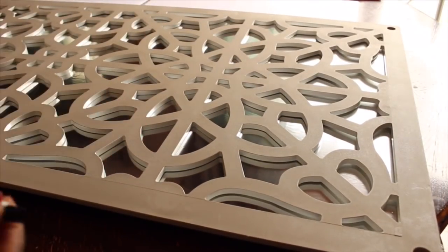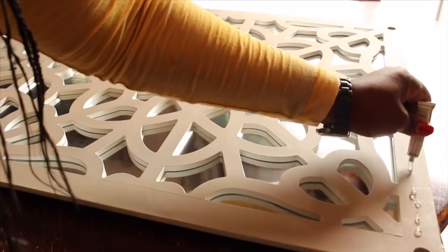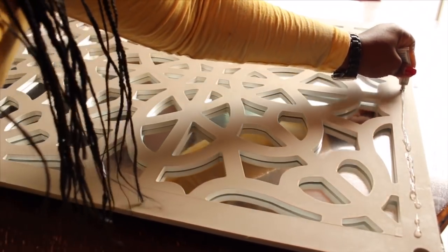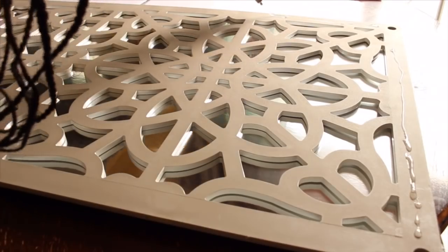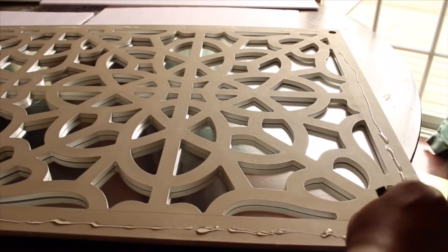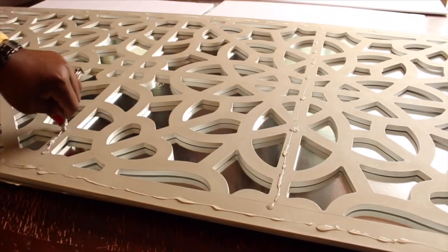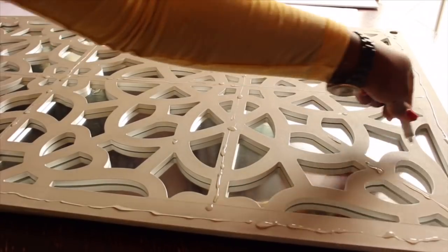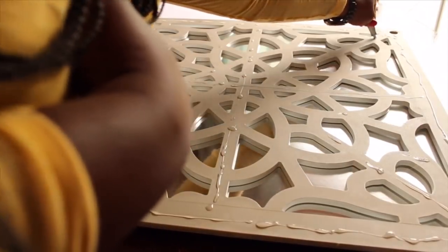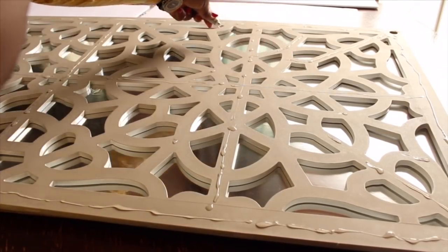Next, I flipped my panel over so we can begin applying our adhesive onto the back of the panel. I decided to use E6000 for this. I'm going to apply all my E6000 first onto the outer corners of the panel, and then into the inner part of the panel. You want to be generous with the E6000, but at the same time you don't want too much so that you don't make a mess when you place it on your wood.